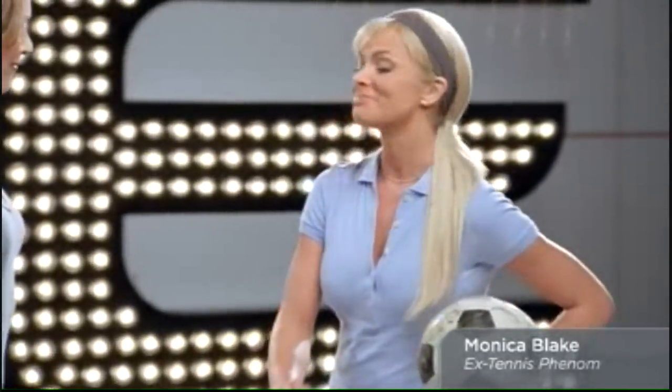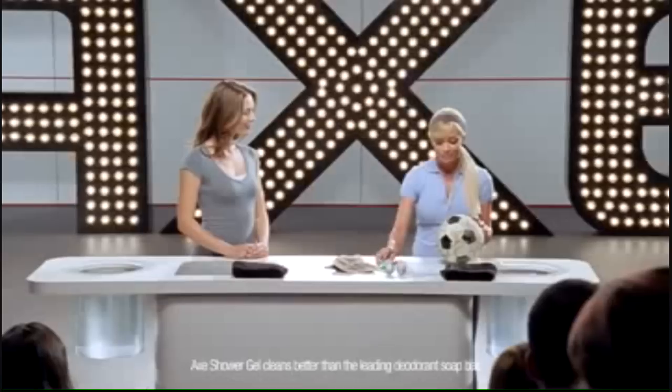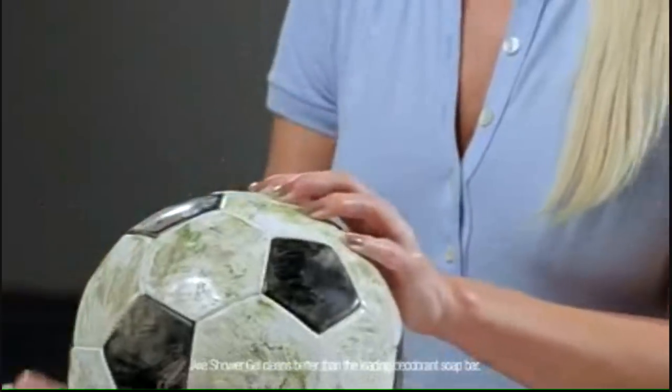Why don't we get started? Absolutely. So no one wants to play with dirty equipment. That's why you have to keep your balls clean. The problem is, a bar of soap just doesn't cut it. See? Still dirty. Well, how can guys clean their balls so that they're more enjoyable to play with? Well, there's finally a tool that can really get the job done — the Axe Detailer. Cleans your balls.